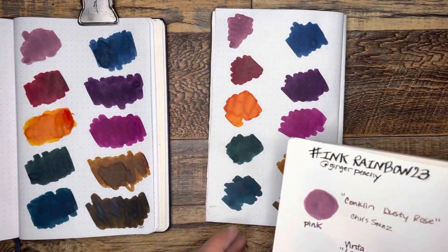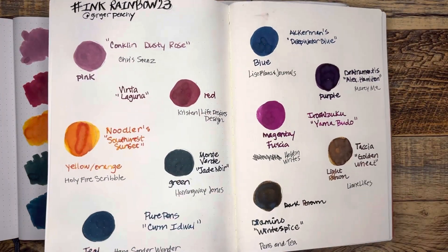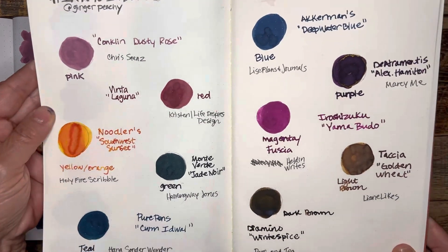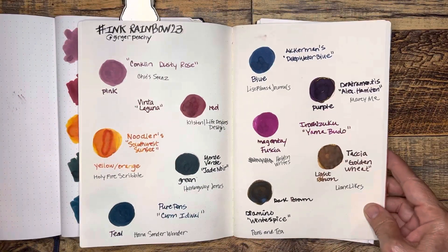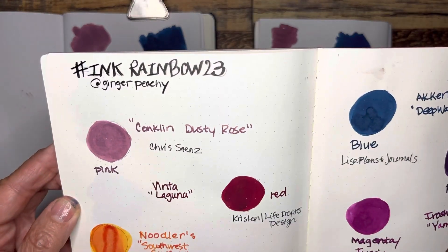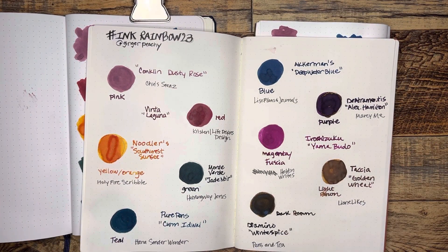That is my ink rainbow, and these are some tags of people you might like to check out — of course just a sampling of the many interesting, wonderful, conversational and fun-to-know people out there. So thank you everybody that posts. Thank you Sarah for tagging me, and thank you Sarah, the other Sarah at Ginger Peachy, for starting this ink rainbow tag. Hope you'll join along and post your videos. Take care, see y'all soon. Bye!